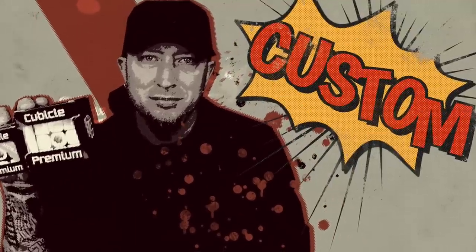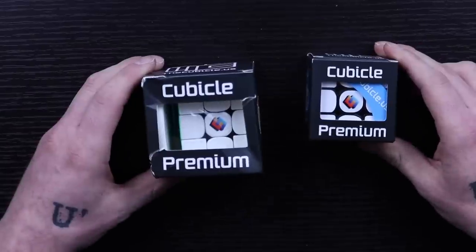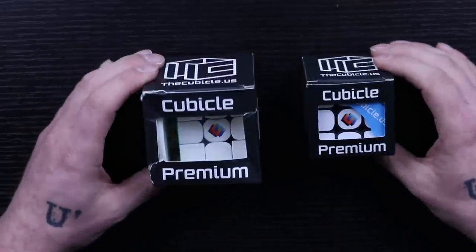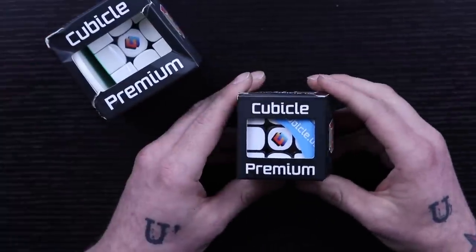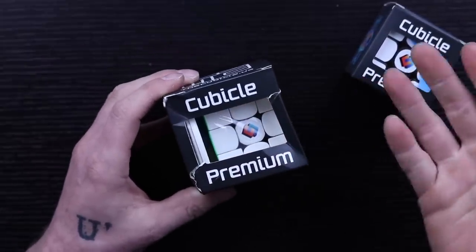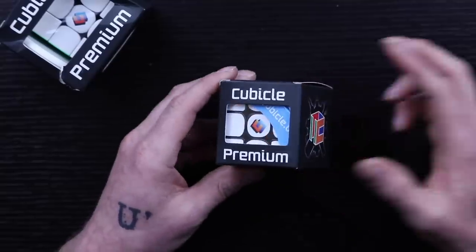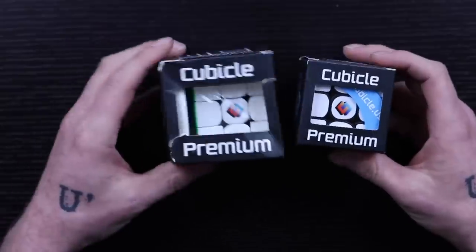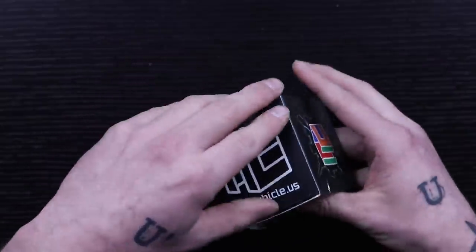Today we're going to review two different puzzles from Cubicle Custom. The two I got are the GAN 354 and the Little Magic. I got the 354 in stickerless because I like the stickerless colors of the new GAN puzzles, and the Little Magic I got in black just to see the difference. I'm really excited to get into these, so let's go ahead and open them.